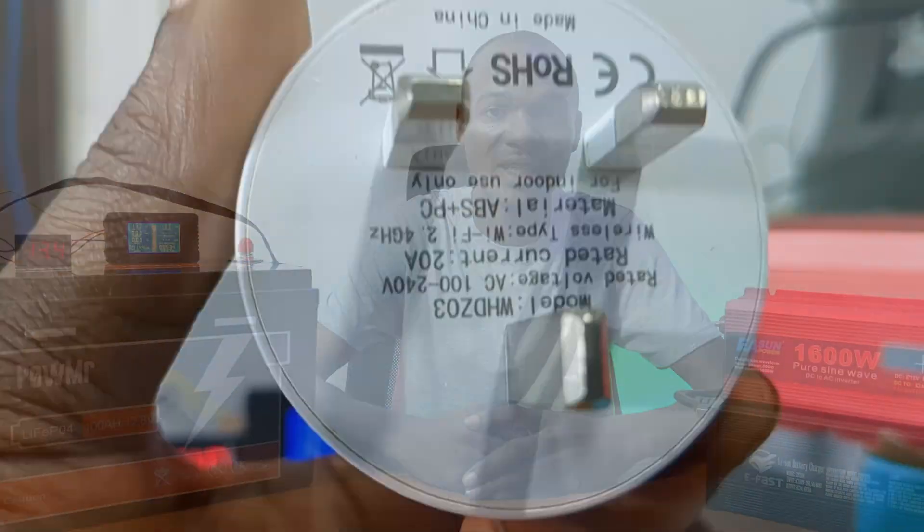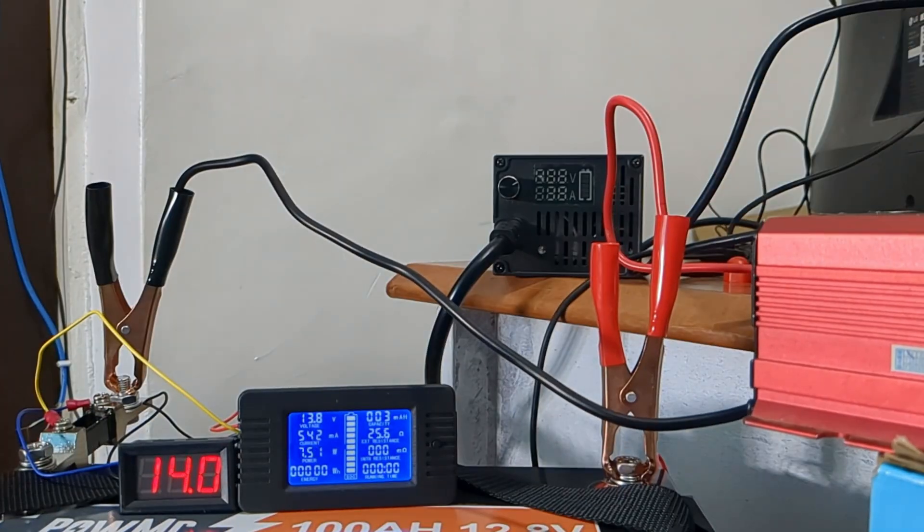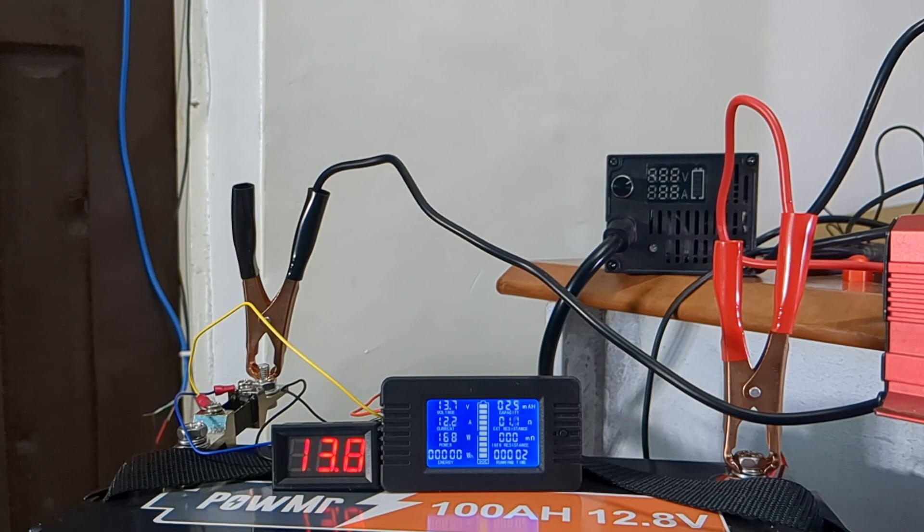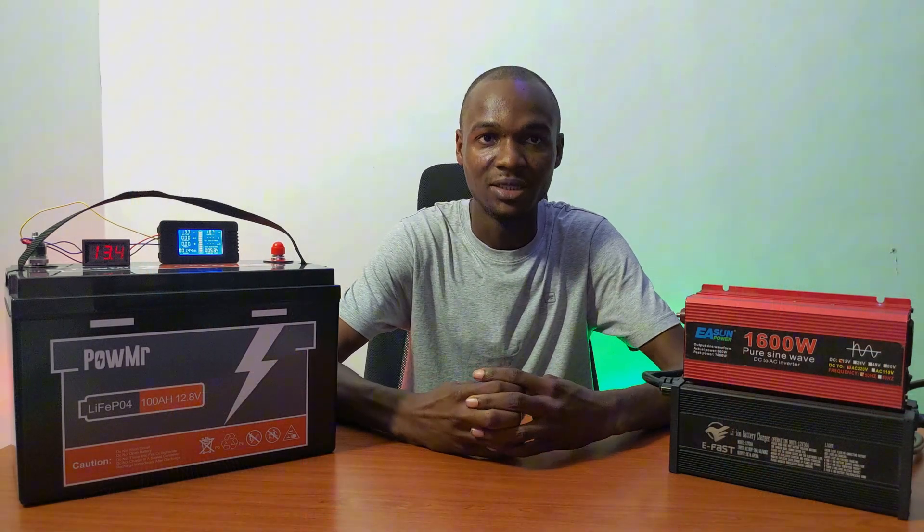I've connected the inverter to the battery and switched it on. Here you can see the total wattage being drawn from the battery on the DC meter. I'll be showing you at the end of the test the total power drawn from the AC side.